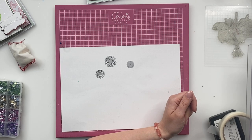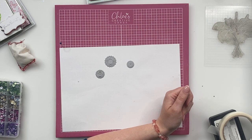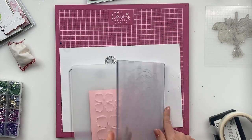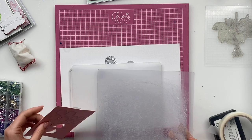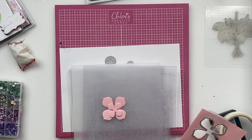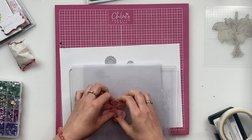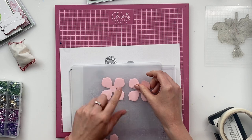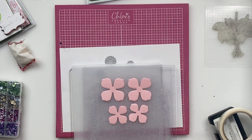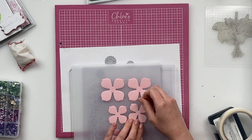Just hear that running through. And then we're just going to grab these at the other side and just push these out. So for this project, in total, you're going to need four of the large flower, two of the medium flower, and six of the small flower.